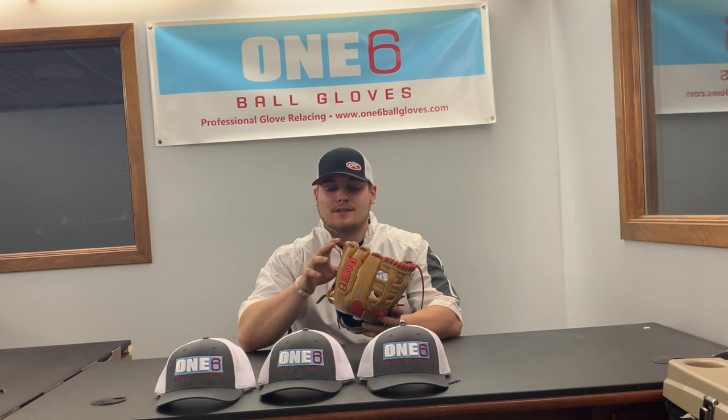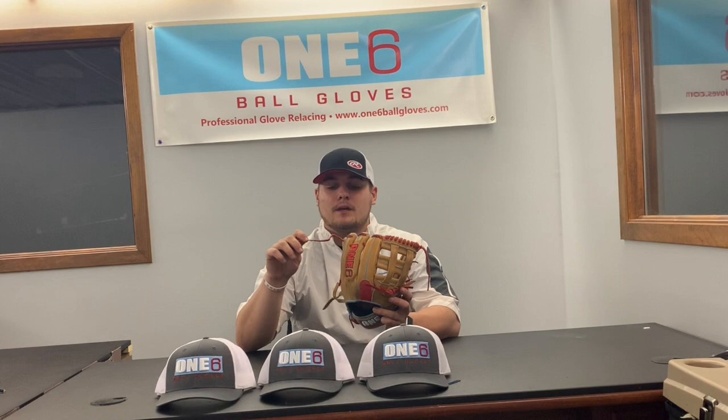Hey everyone, welcome to another episode of Glove Tip Tuesday. This week I'm going to show you guys how to tie a glove knot if one comes undone. On my 1.6 glove, I just had the pinky lace that holds the fingers together and the top of the spiral actually come undone. So I thought it was a perfect time to show you guys how to tie the glove knot correctly and make sure that when it happens to you, you can properly fix it.